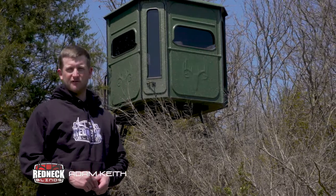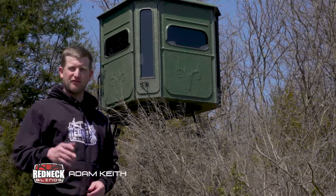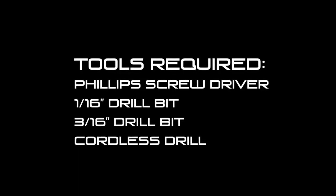Today we're going to go over the proper installation of your Easy Window Opener in your Redneck fiberglass blind. Before we get started, here's a list of tools that are required that aren't included with this kit.